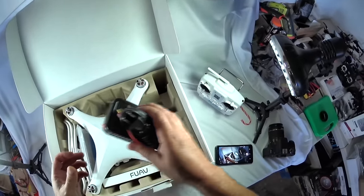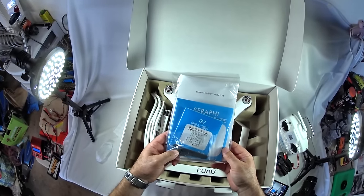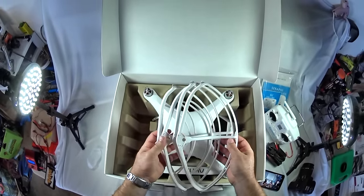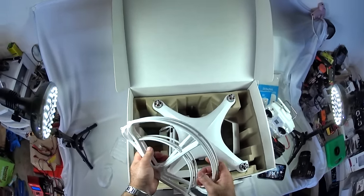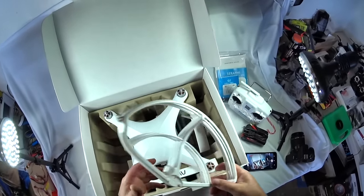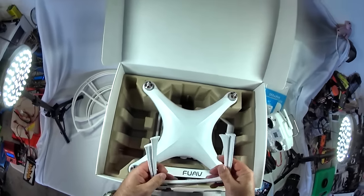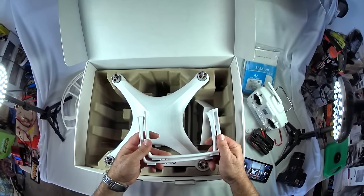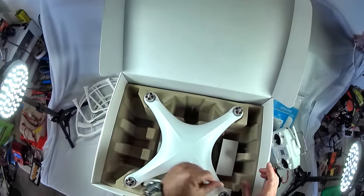This is all the charging stuff it comes with. There's the manual and some other materials - we've got some screws, a wrench, and some other stuff we'll go over once it's all out. These guys give us a full set of propeller guards, and they're really big. For those of you still learning quads or just wanting to be safe, it's great that they give you a full set. On top of that, they're also giving us an extra set of landing gear - not only does the quad already have a full set, but they provide a spare set in case you have a hard landing and break them.